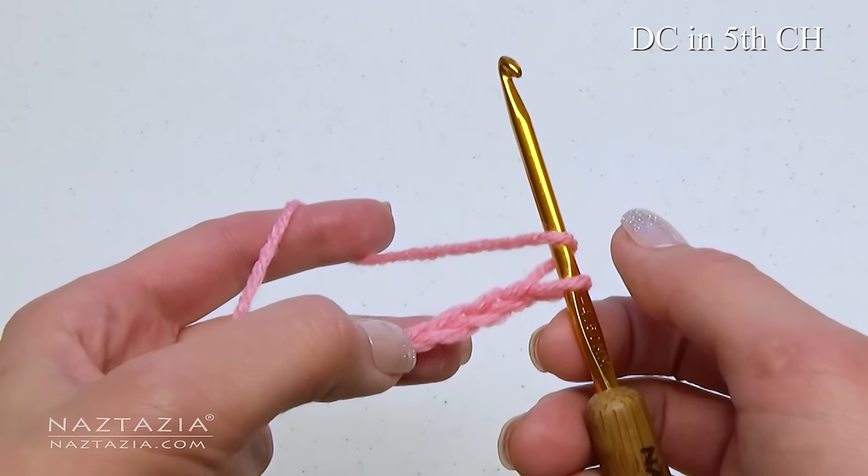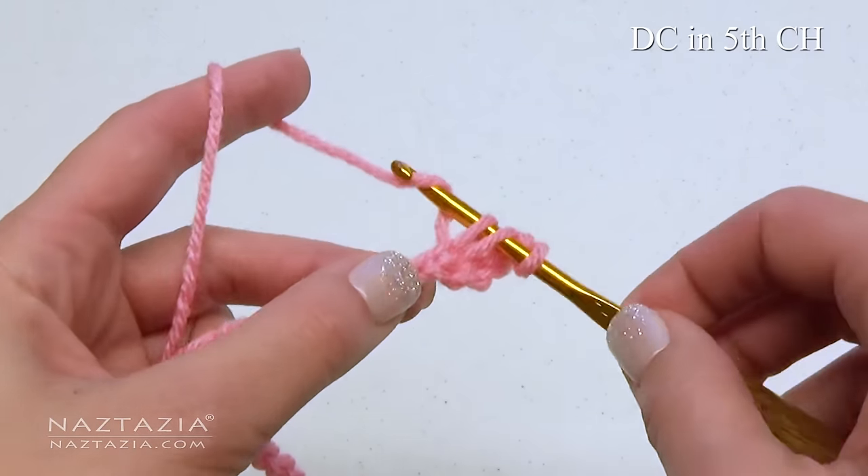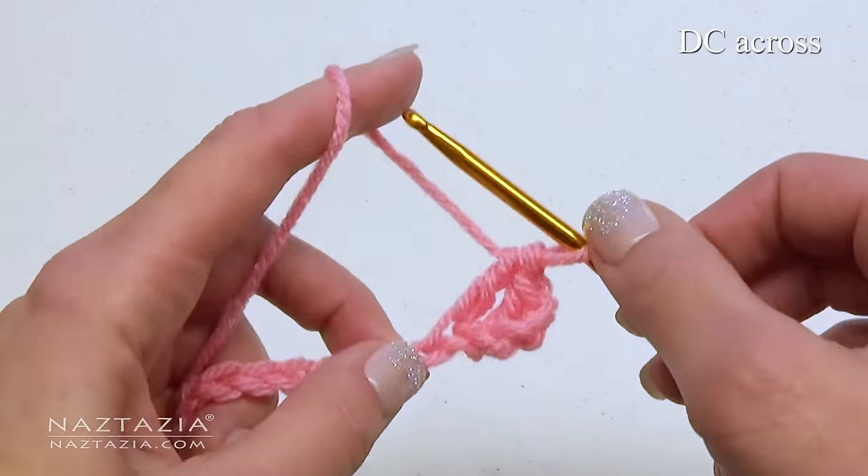First, double crochet in the 5th chain from the hook, and double crochet in each stitch across.